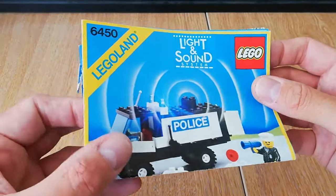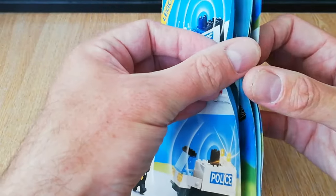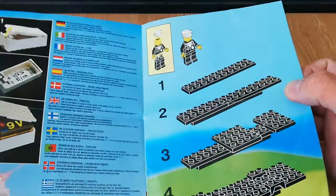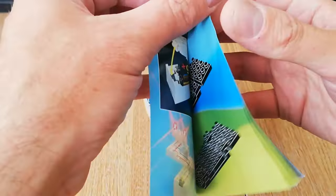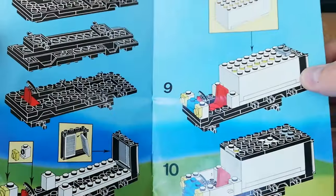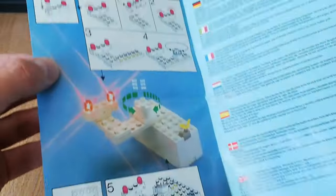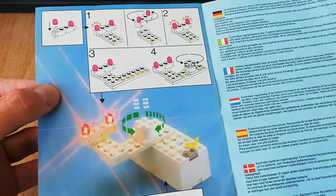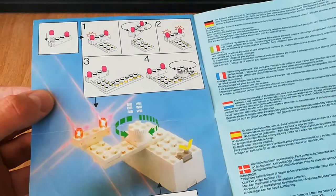Just very quickly — this is the instruction booklet. The staples have come a bit loose unfortunately so the pages are a bit loose inside, but it's in nice condition otherwise. It just shows you how to put the battery in. It's a fairly simple build, only 77 steps, going all the way through to the back.